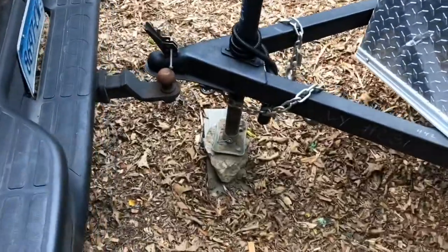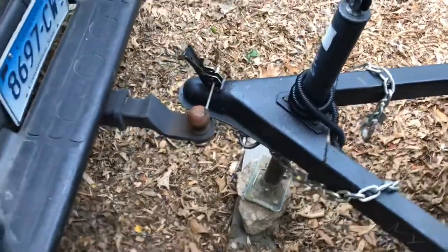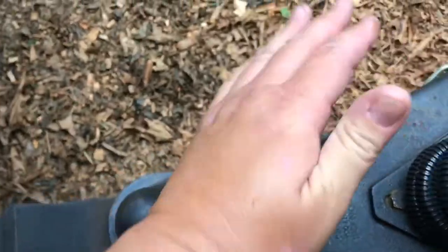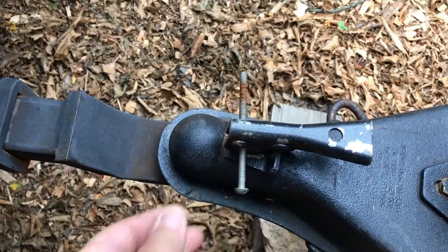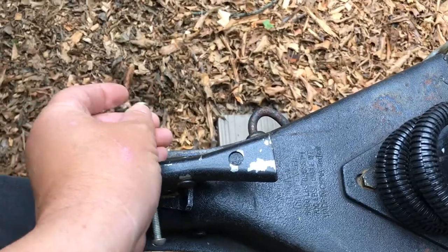I heard it bump — we should be close. That's not bad, so I'll lift up, crank this bad boy up and swing it over, put it right on the ball there. After wrestling with this thing, get it down, lower it, and lock this bad boy up. I used to have a cotter pin, but I just put a bolt through it now. I've got a little nut on here to keep this thing on there.